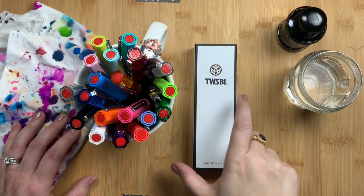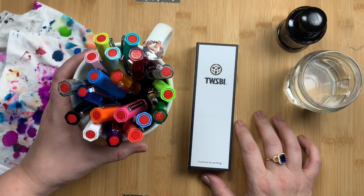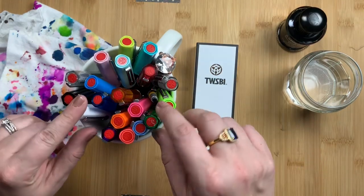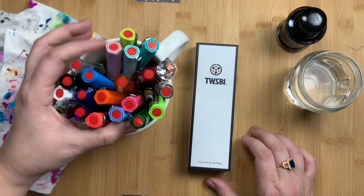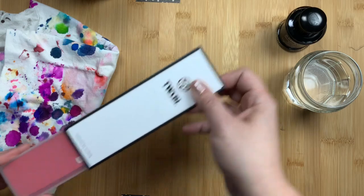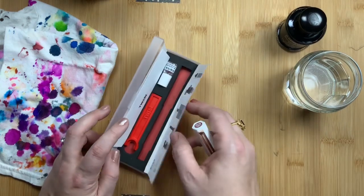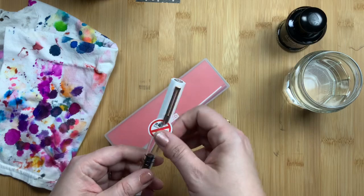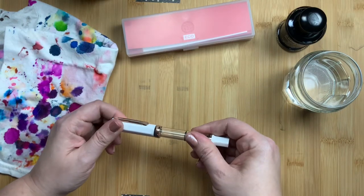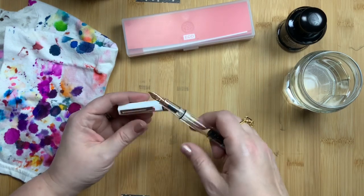Welcome back to Just Scribble. Today I am going to ink up my TWSBI Rose Gold Eco and show you how it writes and how it looks. I am a big fan of the TWSBI Eco pens — I have actually all of them I think they've ever launched. I was super excited when they launched the Rose Gold, partly because it's pretty and partly because I think it is a great color for an everyday carry with my planner. I got it in the mail the day after they launched but I have not used it yet, saving it to show you guys.